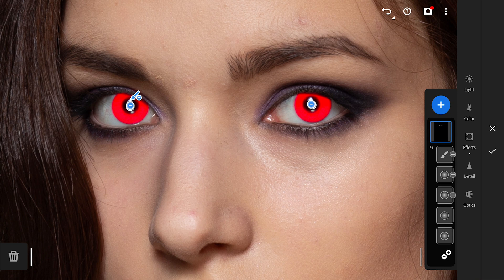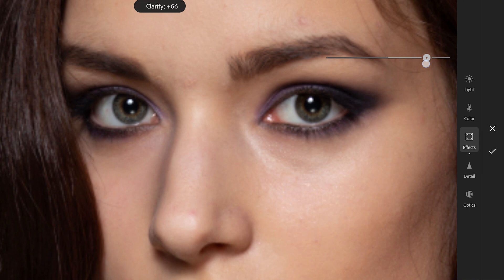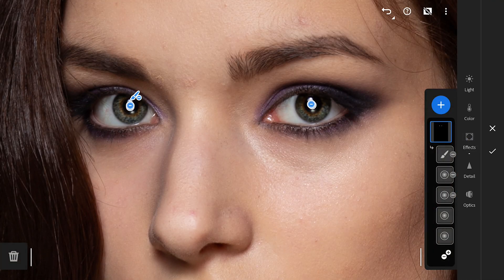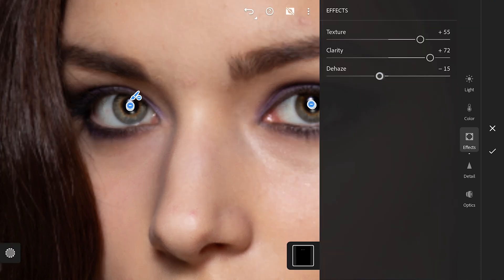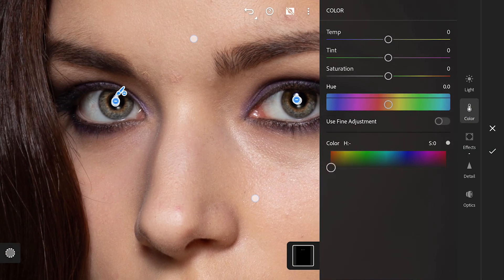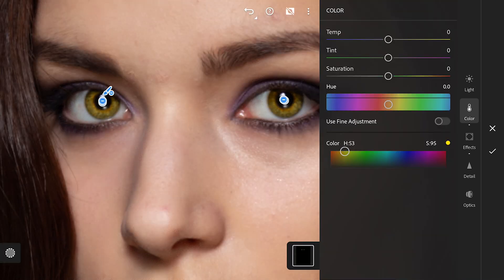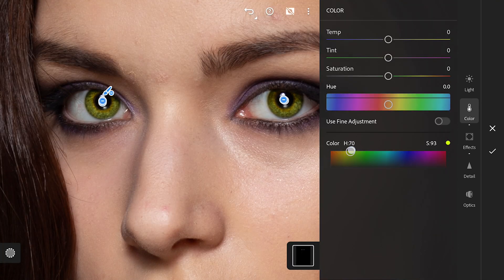First going to the FX menu, adding clarity and texture to pop the eyes. We will toggle the visibility of the mask first. Also adding dehaze just a little to brighten the iris. Going to the color menu now. Here in the color box, just dragging to the desired color to change the color of the iris. You can drag to the color you need to get the result and save.